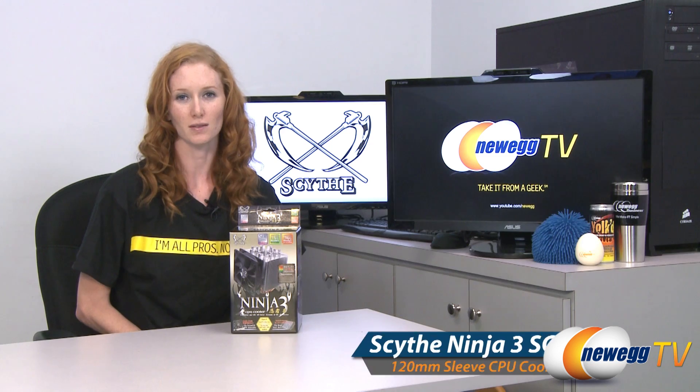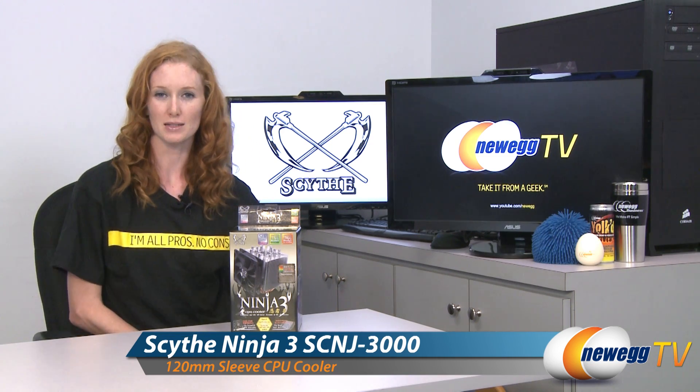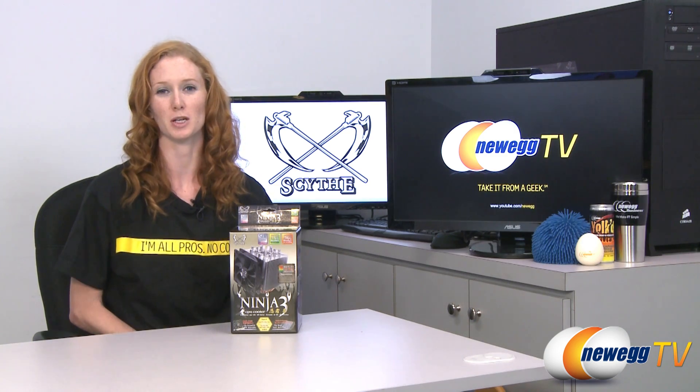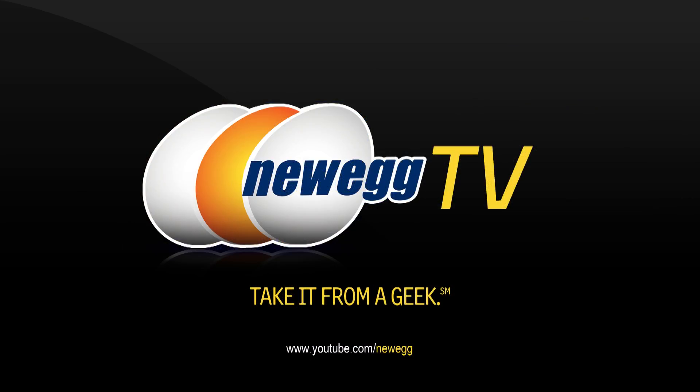This has been an unboxing of the Ninja 3 CPU Cooler by Scythe. My name is Jill with Newegg TV. If you'd like to see more tech videos, please subscribe to our Newegg YouTube channel. Thanks for watching and I'll see you next time. Bye.